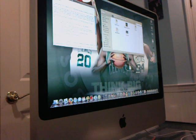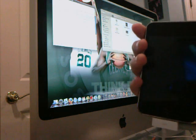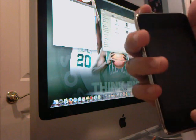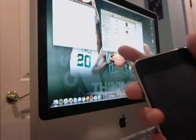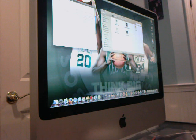Then what you're going to do is download the file in the video description, and after you download it, you're going to extract it. Then put your iPod Touch into DFU mode by holding the home and the power button for 10 seconds, then let go of the power button and continue to hold the home button. I already have it in DFU mode, so I'm going to continue.